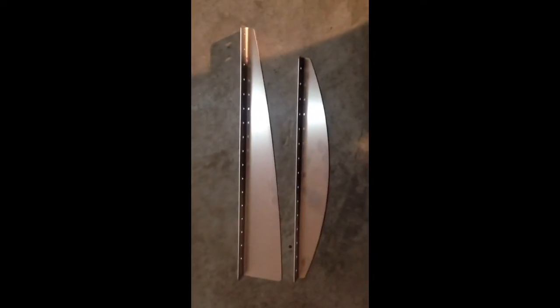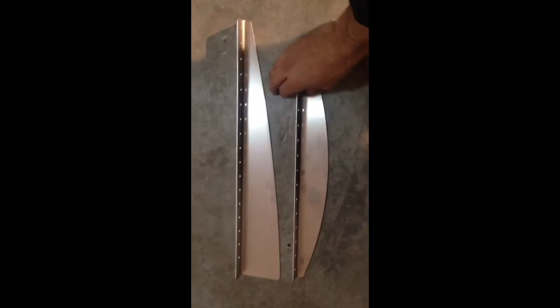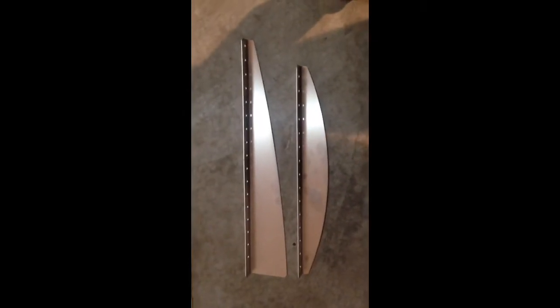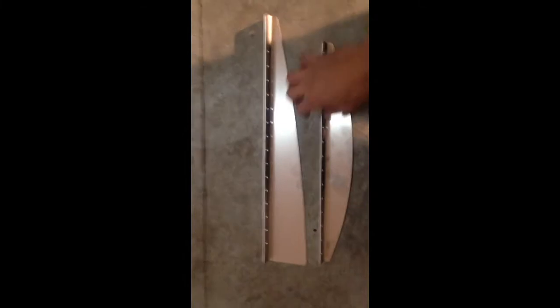Here we have the Type 1 and the Type 2 fins. Type 1 is on the top, Type 2 on the bottom. You can see they're a different shape, different length, and a different height. Overlaid here are the differences from end to end.